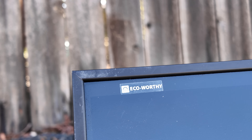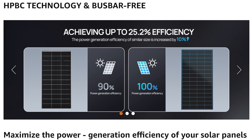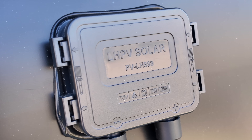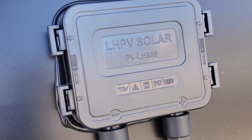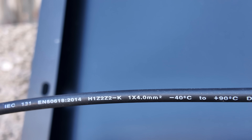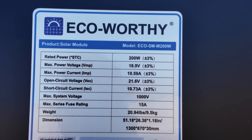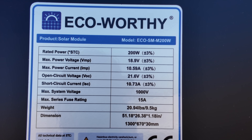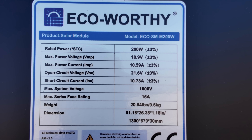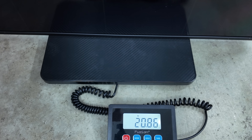Next up is this new Eco Worthy 200 watt panel. This brand new panel comes with a bus bar free design. It says its high efficiency solar cells are 25.2% efficient. It does say IP68 rated but the junction box is only rated at IP67. It'll come with MC4 connectors and a 4 millimeter wire, which is larger than the RV Bowser. This solar panel is rated at 200 watts with an open circuit voltage at 21.6 volts and a maximum power current at 10.59 amps. This solar panel will come in at about 20.8 pounds.